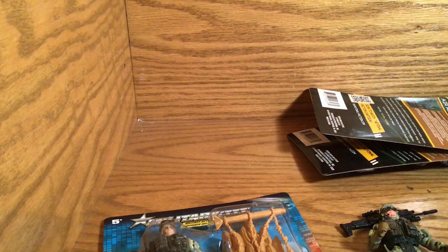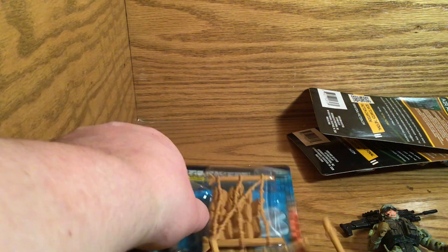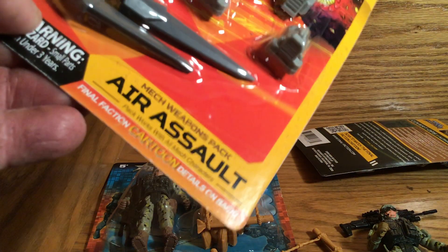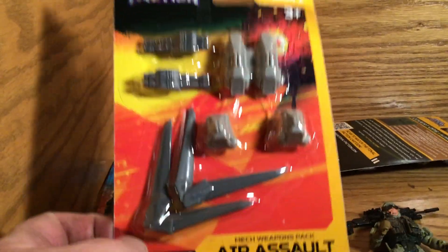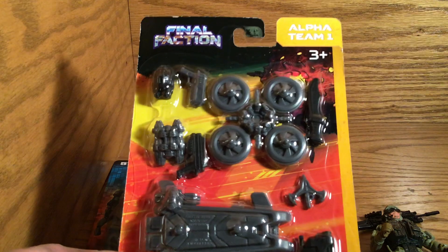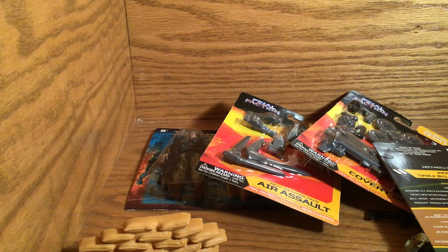I bought an extra one of these even though I already had this guy, because I love the fencing. I think it's cool — it gives you the ability to make your own base. I bought more of these, and while they are for the actual Final Faction figures, I bought an extra one because I have some customs I want to make, and I want to give them these weapons, sandbags, barbed wire, and stuff to make a nice little base.